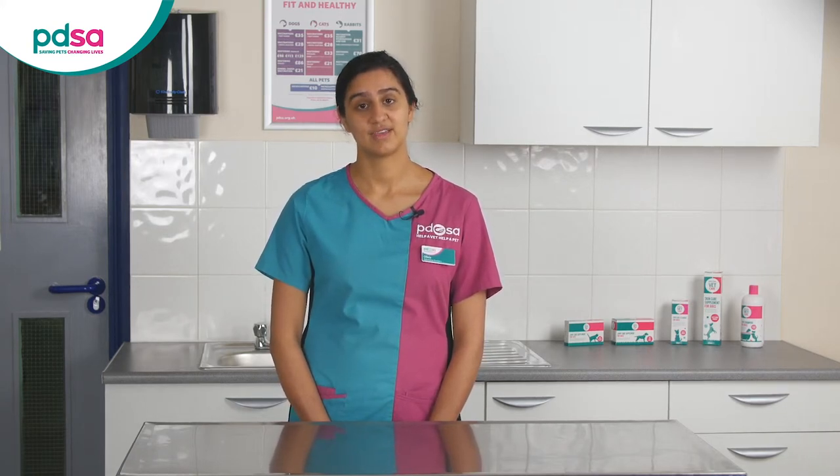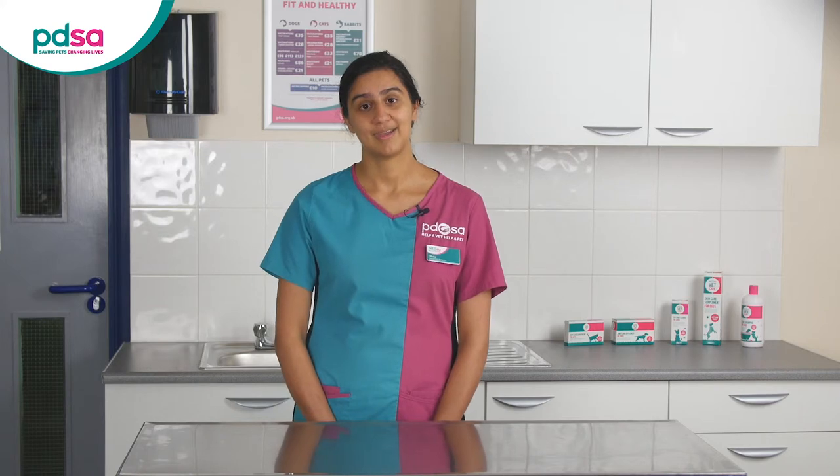If you can stick to the rules until the test is complete your pet will be much happier and healthier. Keep a symptom diary where you record your pet's symptoms, appetite and general health every day during the diet. If your pet's main symptoms are vomiting or diarrhoea you can expect to see an improvement after two or three weeks.